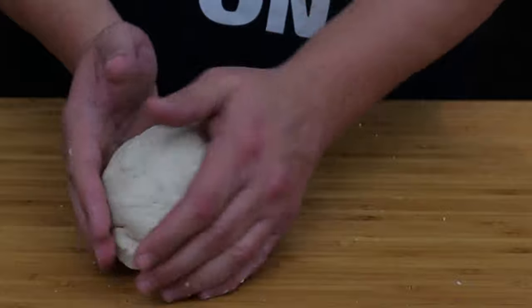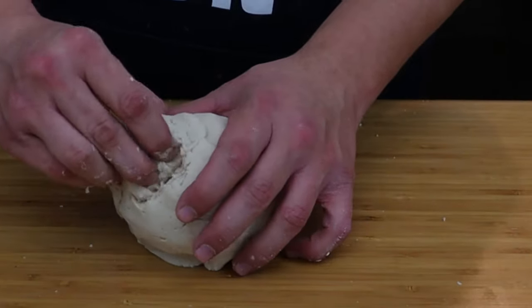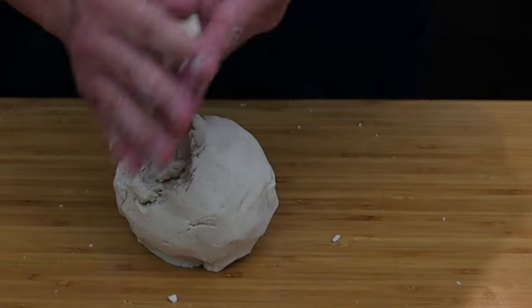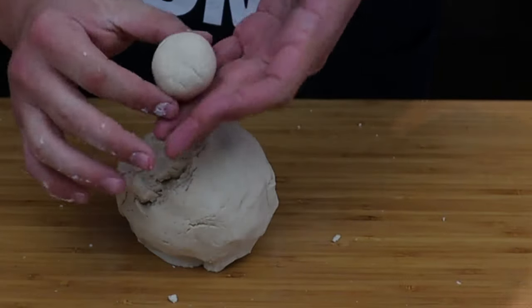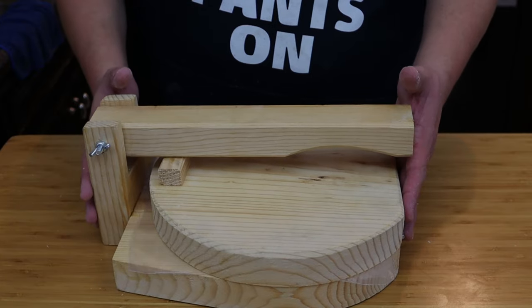Now we're going to form our balls for the tortillas. Usually when making corn tortillas I make them about the size of a golf ball, but since today we're making quesadillas I'm going to make them a little bigger — about the size of a tennis ball.